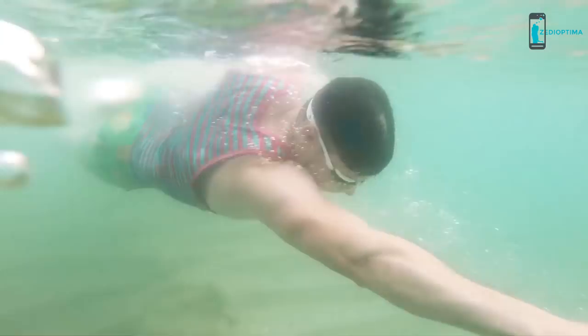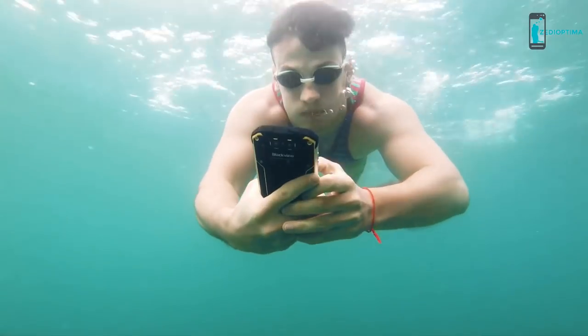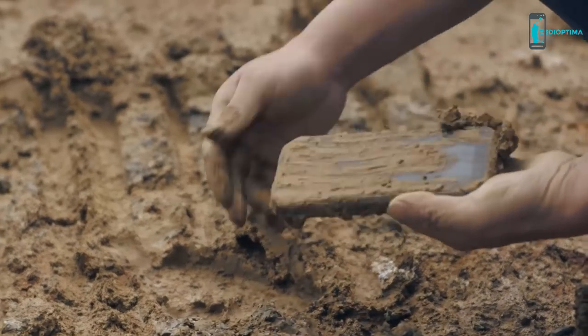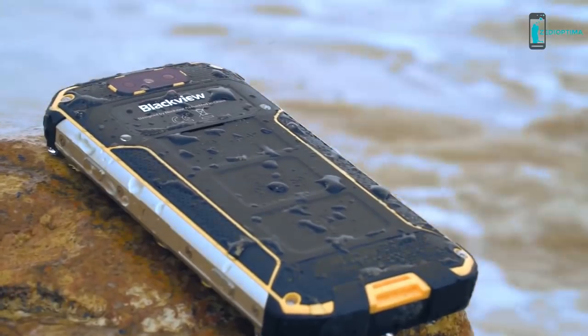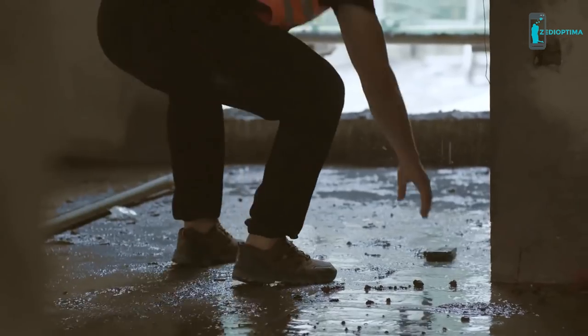The BV9500 is the most solid smartphone we've ever built. Featuring IP68 and IP69K certified ratings, it has comprehensive protection for every component inside and outside the phone. The entire device has undergone MIL-STD-810G durability testing, enabling it to withstand water immersion up to six feet for two hours, resist 1,450 PSI high-pressure and 80°C high-temperature steam scouring.